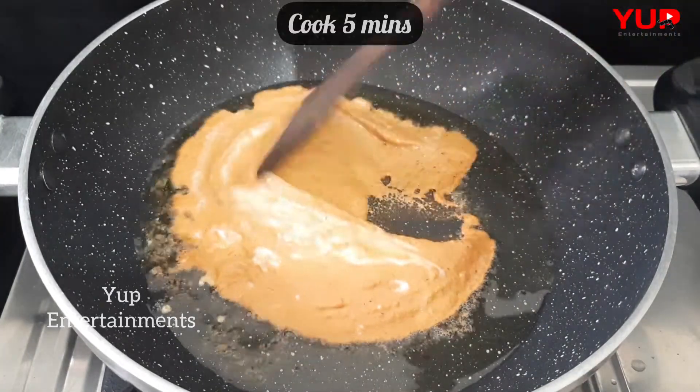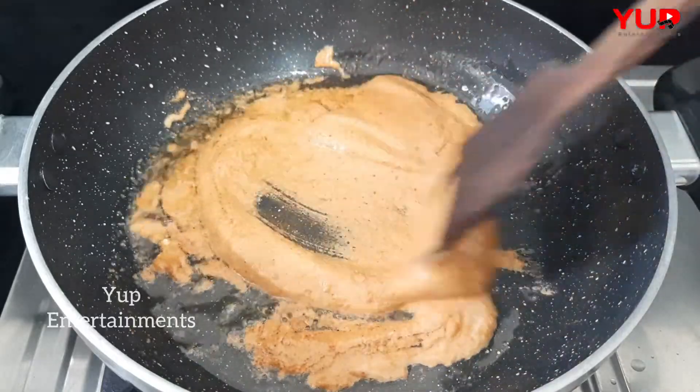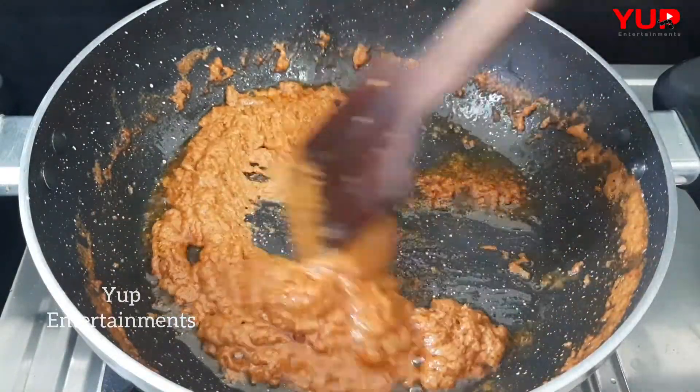Use 3 tbsp of oil. Cook it for 5 minutes. Then cook it further and add sesame paste into the marinade.